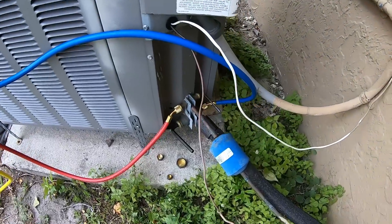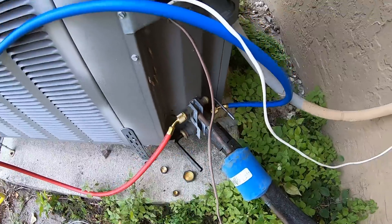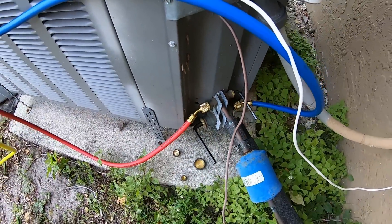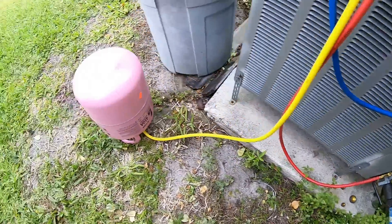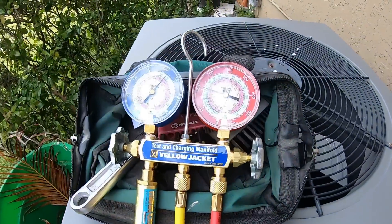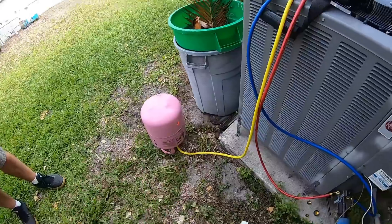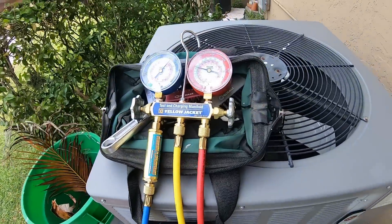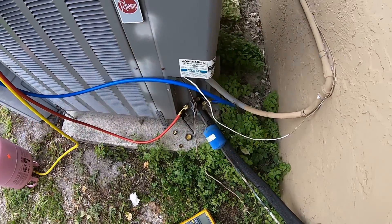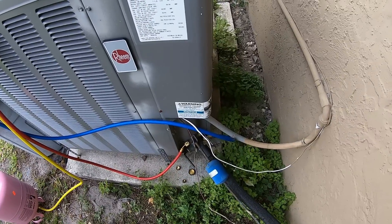We got the hoses hooked up — low side to the suction line, high side to the liquid line. We figured out the correct allen key sizes for the valve stems. The R410 bottle is upside down, gauges are hooked up, and pressures are about equalized. Before this, I vented the gauges by turning on the bottle and cracking open the valves a bit to let some refrigerant through so there's no air or moisture in the lines. Next step is to turn the system on and see what we've got.